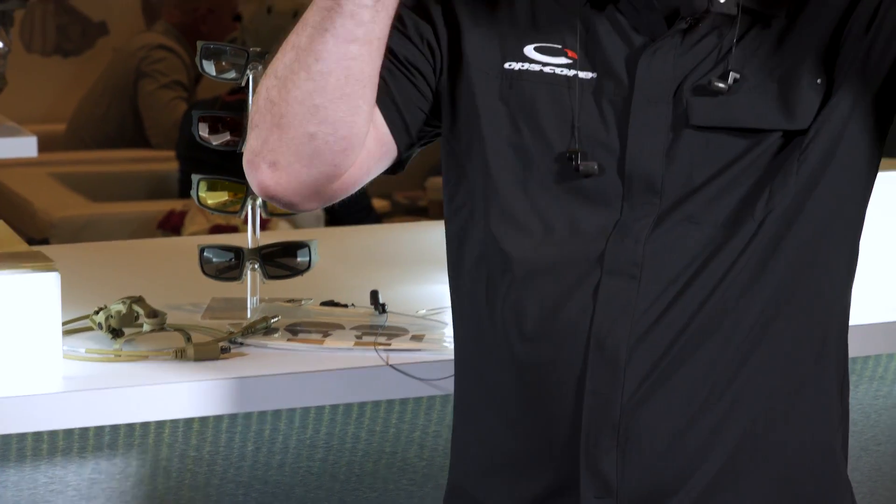Say you're on a helo — no more crushing your head with your ear cups to be able to hear your guys. Or say you're doing a breaching operation, cracking off sharp-barreled rifles and doors — you now have adequate hearing protection with full situational awareness.